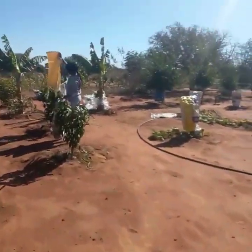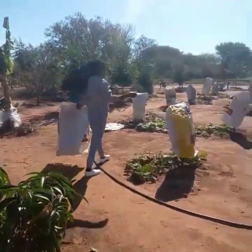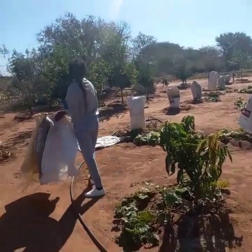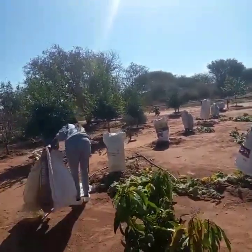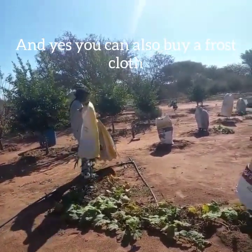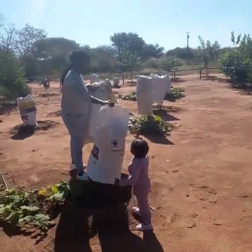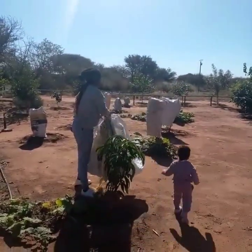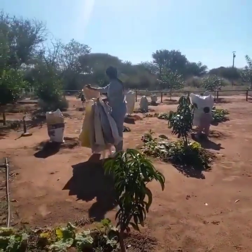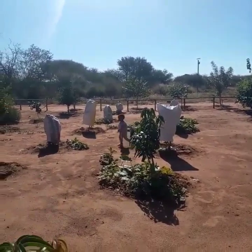Hello everyone, welcome to my channel. In today's video we are talking about protecting trees from the freezing cold. If you want to protect your mango trees from freezing cold, this is the way I do it. Last year we covered on the sides just around the tree and didn't cover the top, so our trees felt the effect of the frost and the leaves dried up. Though we were able to recover them, they were hit. So this year I resorted to using the sacks of chicken feed.